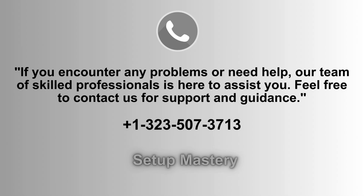If you experience any issues or require assistance, our dedicated team of experts is available to help. Do not hesitate to reach out for comprehensive support and guidance. You can contact us at 1-323-507-3713 for prompt service and reliable solutions.